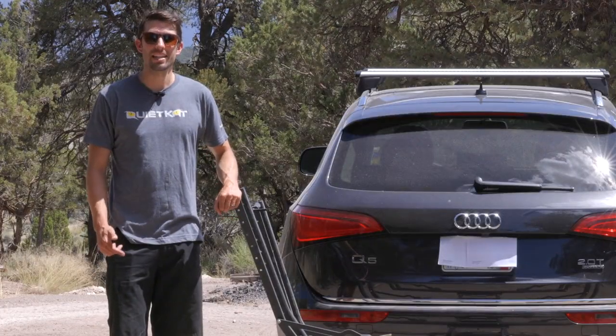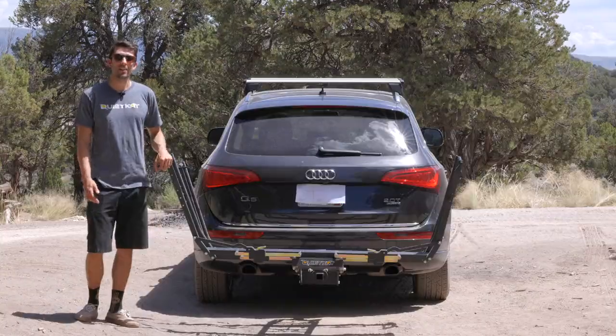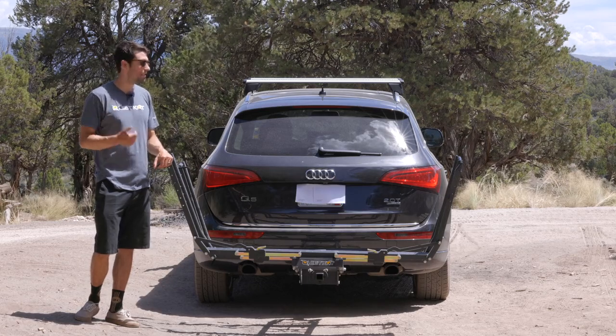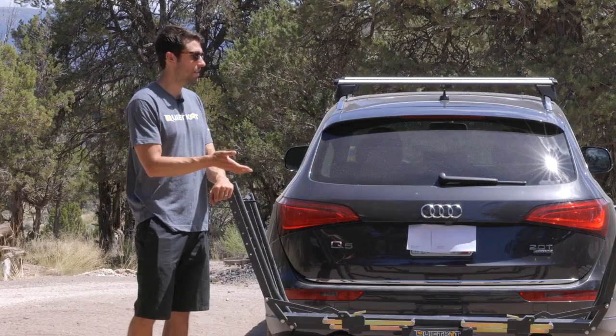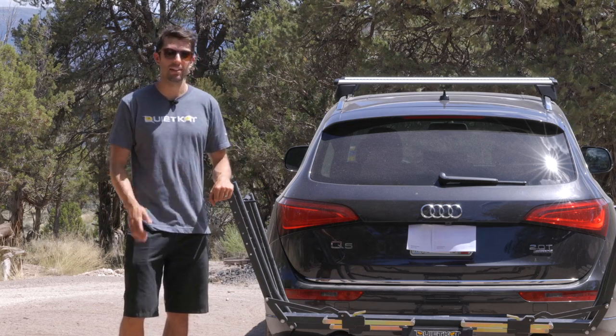This rack was designed to safely and easily load bikes onto your car or truck without lifting. This innovative new product allows you to roll heavy e-bikes, mountain bikes, road bikes, and gravel bikes up onto the rack by allowing it to pivot to one side. It achieves this by lowering the rack arm to the ground and providing a ramp to simply roll bikes up and onto the rack. This rack was designed with QuietCat e-bikes in mind, though it'll work with most other bikes.